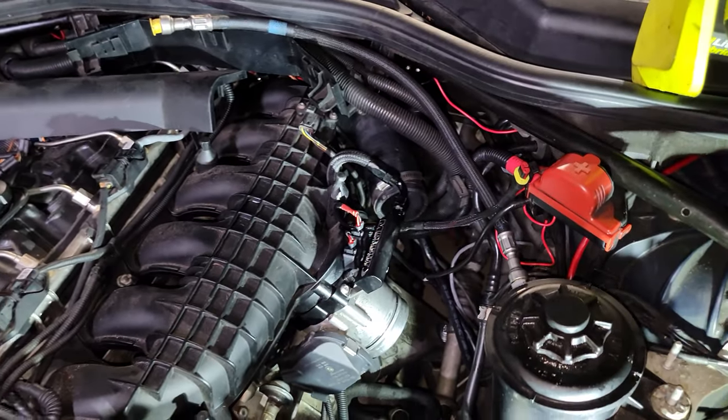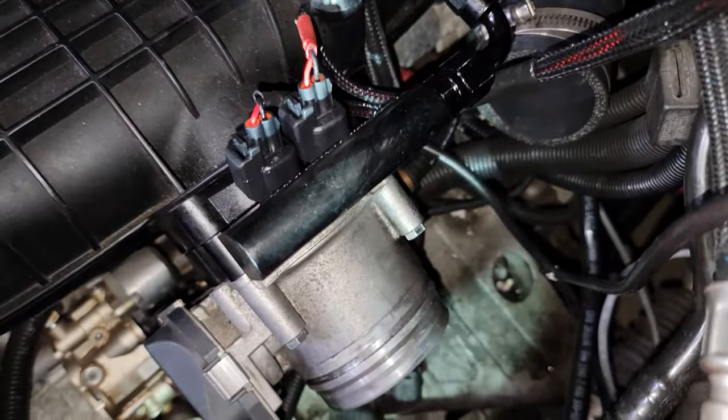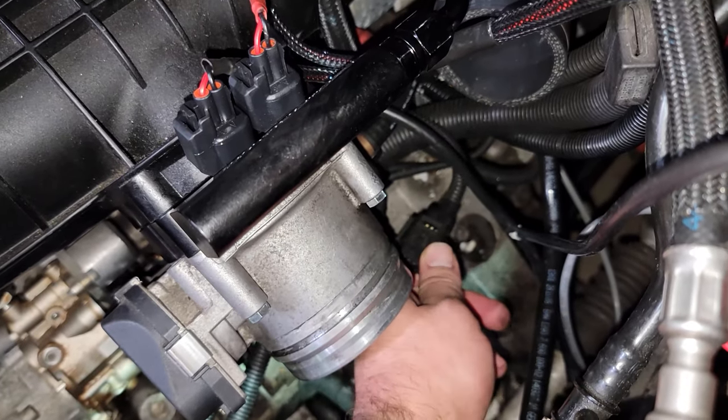Make sure you're using gloves, unlike me. At this point, make sure you plug in your idle air control valve hose and also plug in the connector that goes onto the throttle body itself.